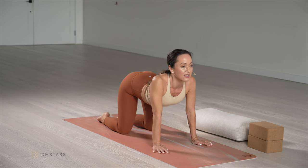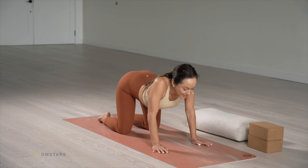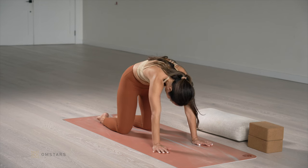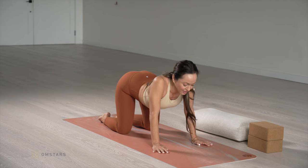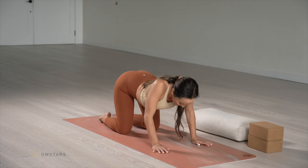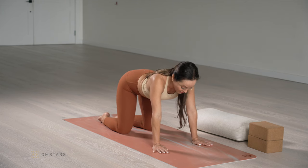Inhale, extend. A long, deep breath in. Exhale, round and under. Inhale, extend — remember the whole spine is involved. Exhale, round and under. Good job. Back to neutral.